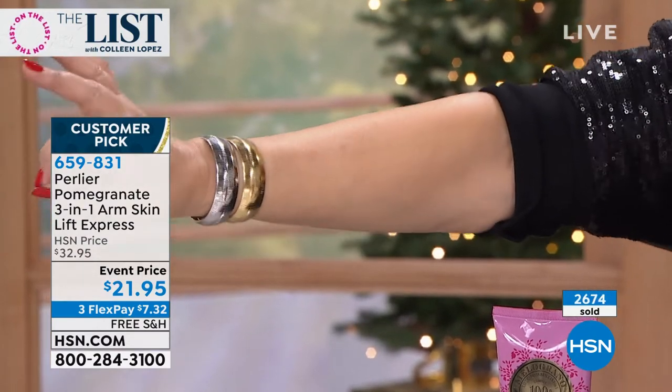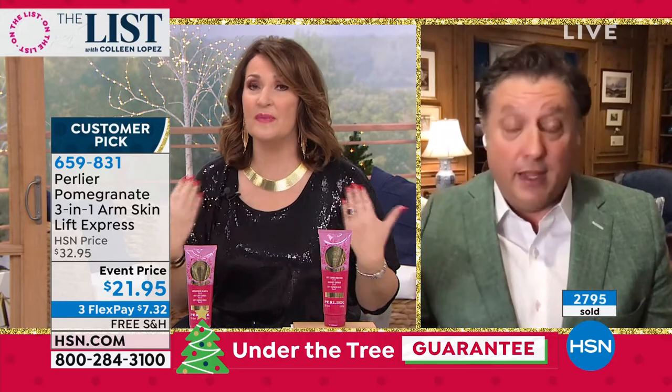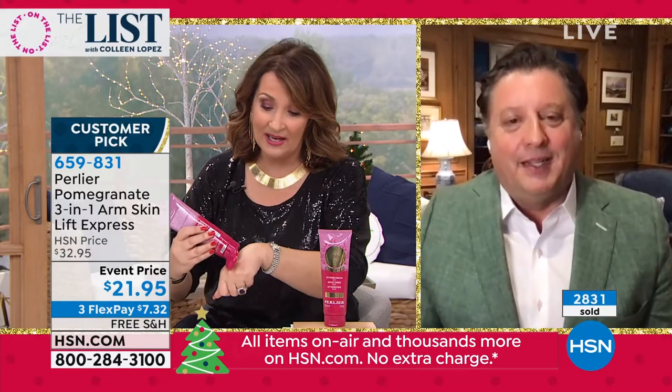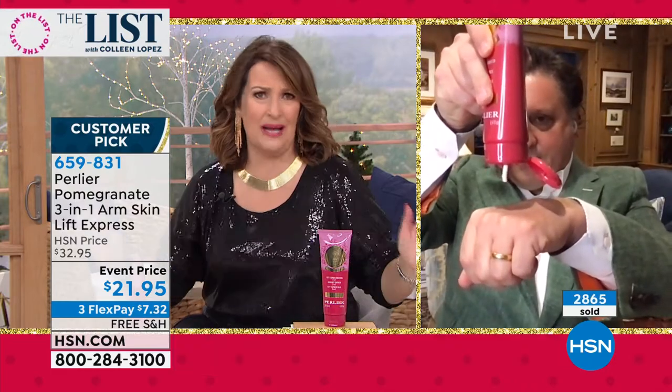Ladies, I have girlfriends who are very thin — beautiful ladies — but they still get sagginess. It doesn't have anything to do with our size. As we get older, our skin gets looser. That's the key: this helps to firm it and tighten it up. The décolleté area is wonderful. It smells so heavenly. I keep it in my work bag, and I love it on the hands. People ask me all the time what I do — they ask if I do injections in my hands. No, I just use really good product and take good care of my hands.